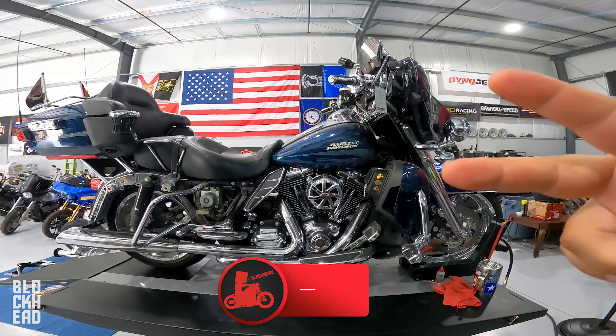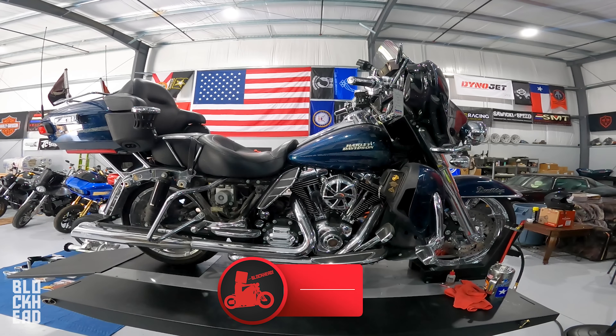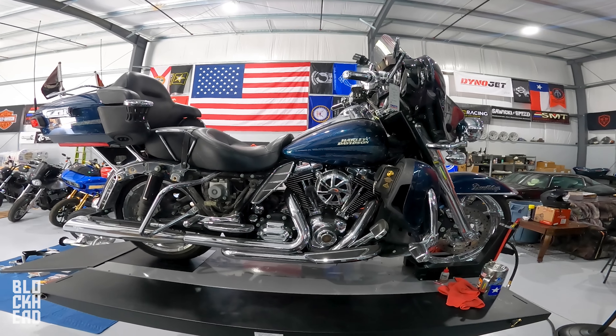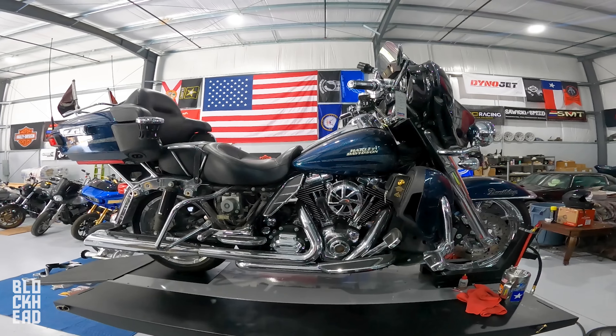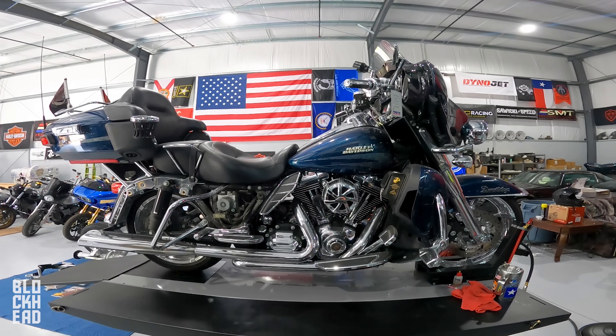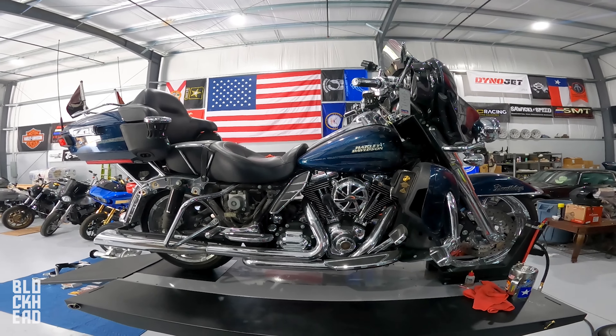What's up block fam, today's episode we are doing a trike conversion on this Harley Davidson Ultra. It is an Ultra, but it's a bit somber — there's a sad story behind this one. We don't normally do trike conversions; it's going to be a very involved build, but for this one we made an exception.